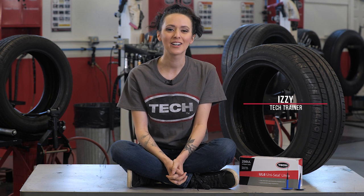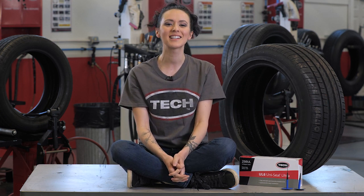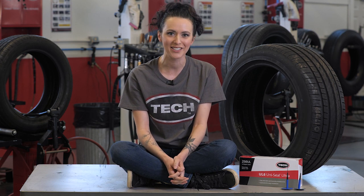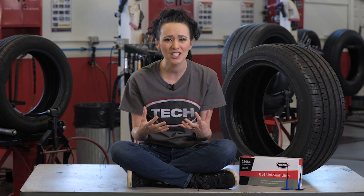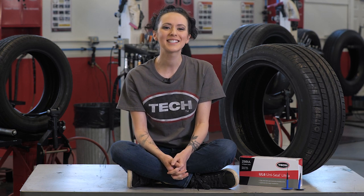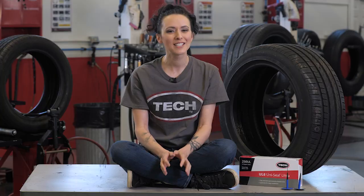Hey there, it's Izzy from Tech Tire and Wheel here to welcome you to the Tech University Self-Sealing Passenger Tire Repair Course. In this course, we will discuss the steps for a proper one-piece puncture repair in self-sealing passenger tires. These tires are quite different from a standard passenger tire, so the repair process will also be different. A self-sealing tire has a layer of sealant material on top of the inner liner that's designed to fill and seal punctures. This material will present some challenges when a repair is performed.